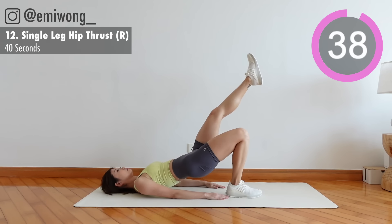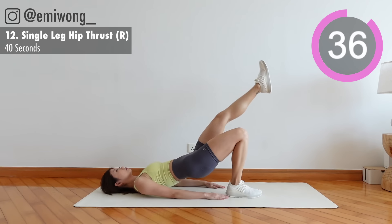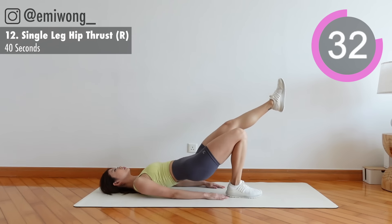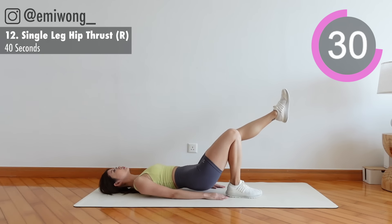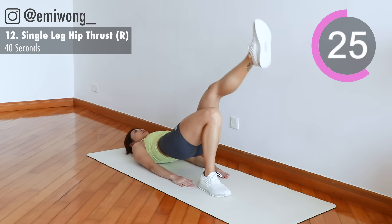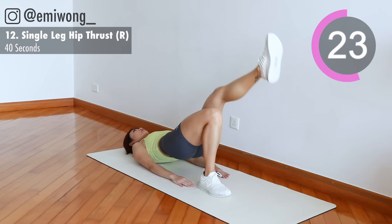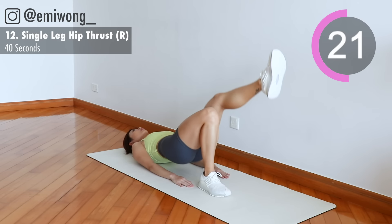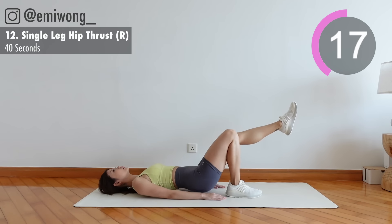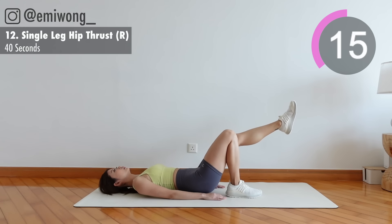This time we're having one leg off the ground, pointing towards the sky. Lift your hip as high as you can. Remind yourself to squeeze the glutes for the max burn.